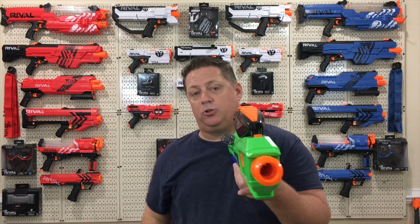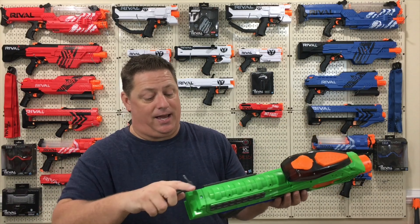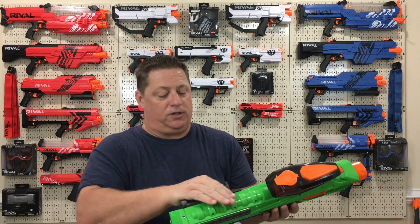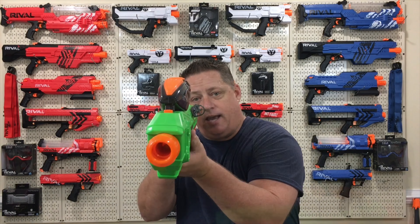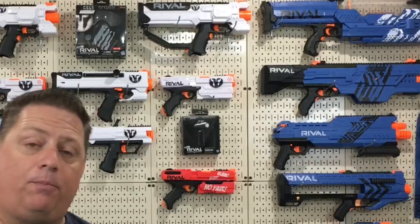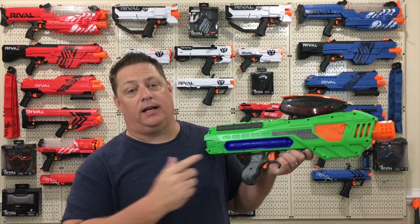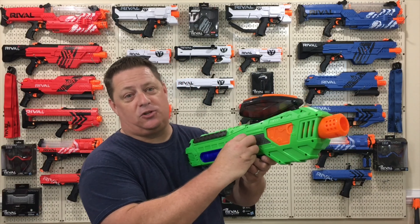Ambidextrous — Adventure Force got you covered either way. It gives you a nice sight line down the side of the blaster as opposed to the top where the actual hopper would block your view. If you're not liking it on the right-hand side, no problem. Quickly switch it over to the left-hand side and you're all set.